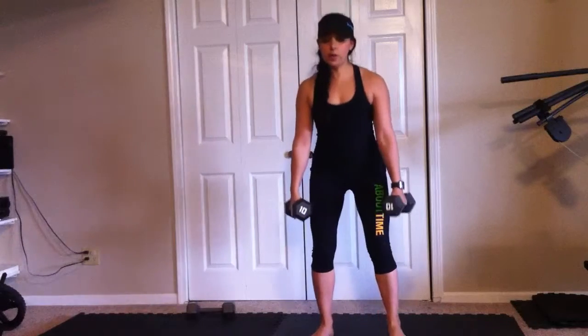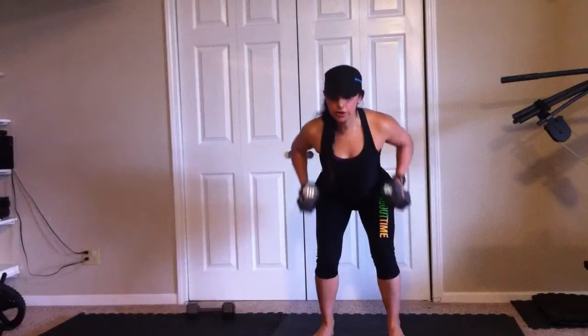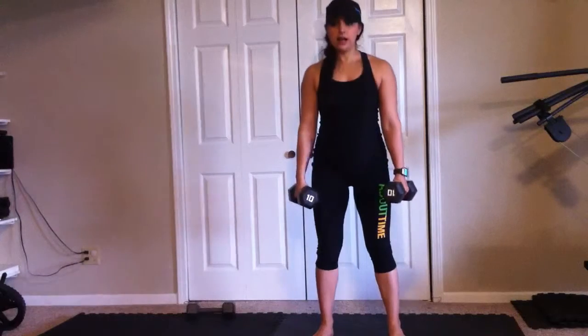One more time. Squat with your butt back, heels have your weight. Row your elbows to the ceiling, pinkies to the ceiling, bring it down and down, up.